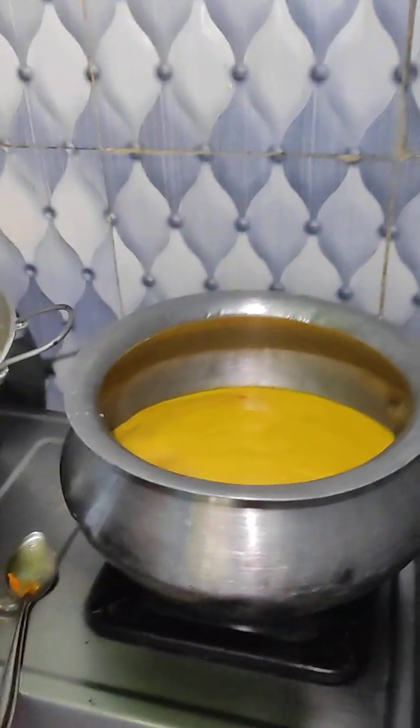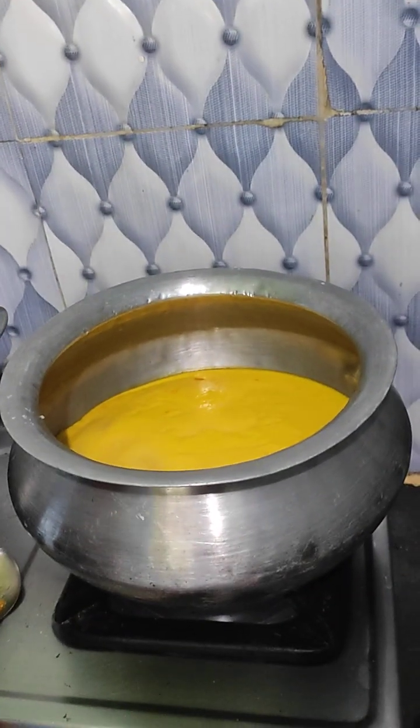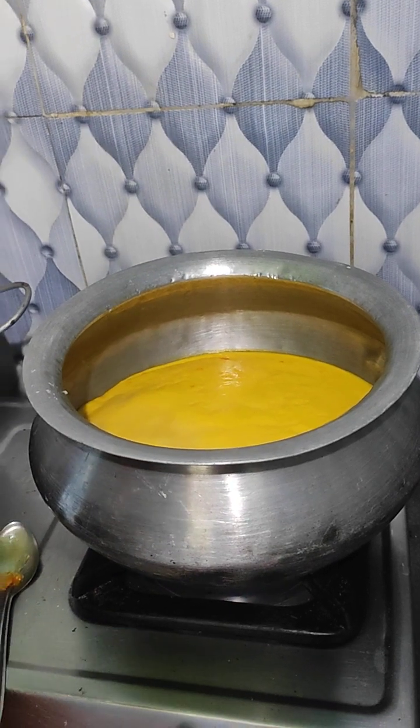I'll leave it in the oven. First, she's going to cut the onion.